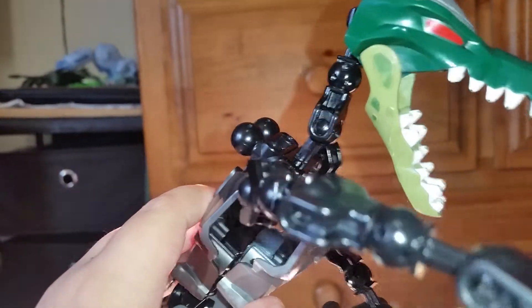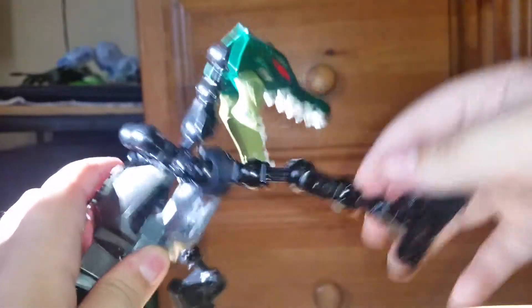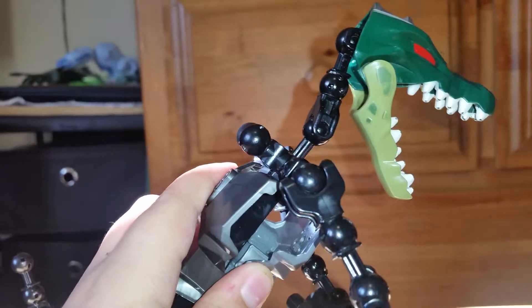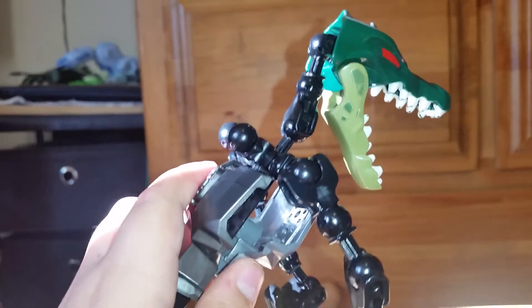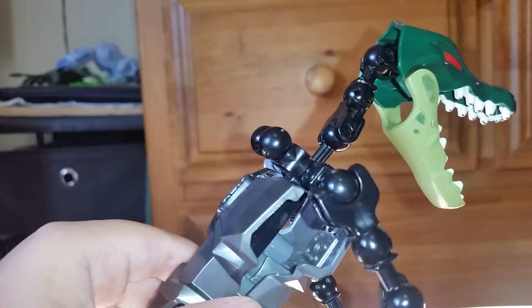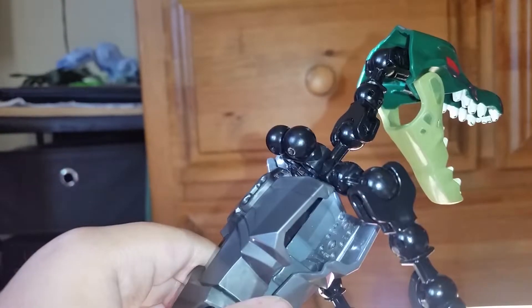Sorry if I'm getting these parts wrong. There's another toy that someone else has that I really want — I'm gonna try to find it on Wish or somewhere like that.